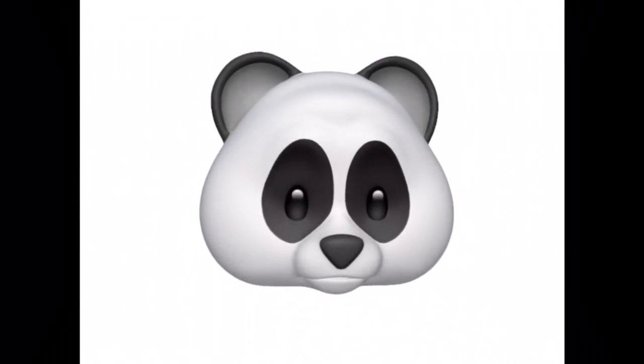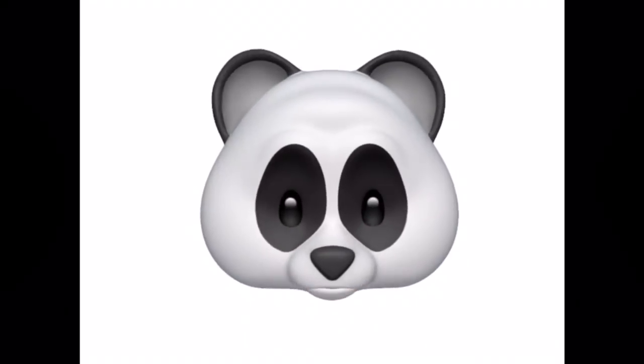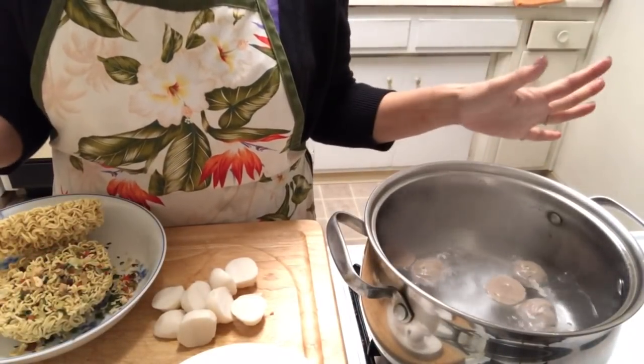Hi guys, I'm gonna make a noodle bowl tonight. If you want to know what vegetable I use, just follow me — Nally Kitchen. All right, I'm gonna make some noodle for my son.